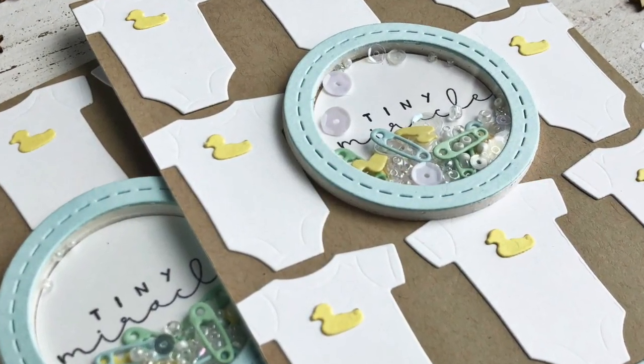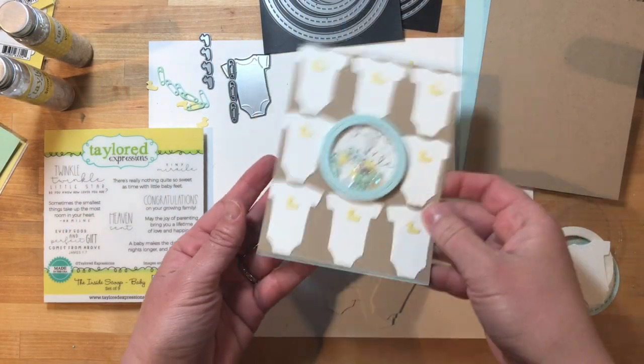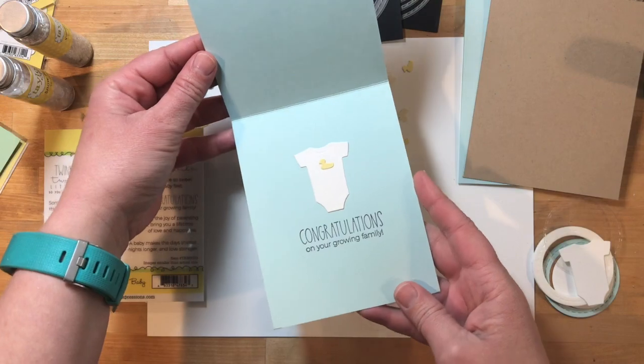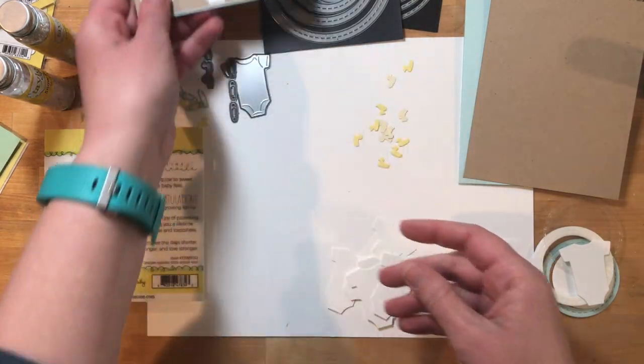Hey everyone, it's Heather here today and I have a cute baby card to share with you. This card features a really fun shaker element on the front of the card. The sentiments are from the Inside Scoop Baby set — I have the sentiment on the front and then another sentiment on the inside along with one more onesie to pull it all together.